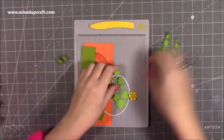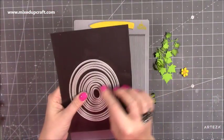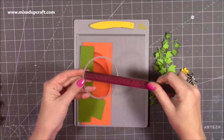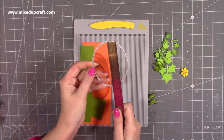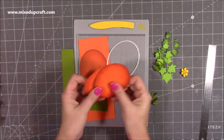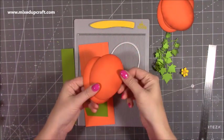I used my Tonic nesting oval dies — you would have seen these feature a lot — and I used the fifth largest one. I'll give you the measurements in case you want to get it as close to my size: it's three inches in diameter and three and three-quarters inches in height. You'll want to die-cut six for every box — I've got three there for the front, two here, and one more that I'm going to show you how to quickly distress the edges.